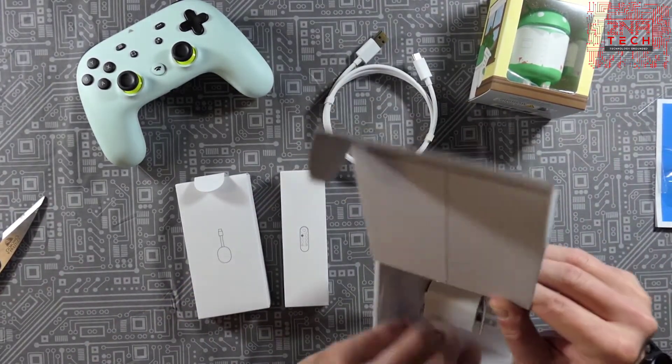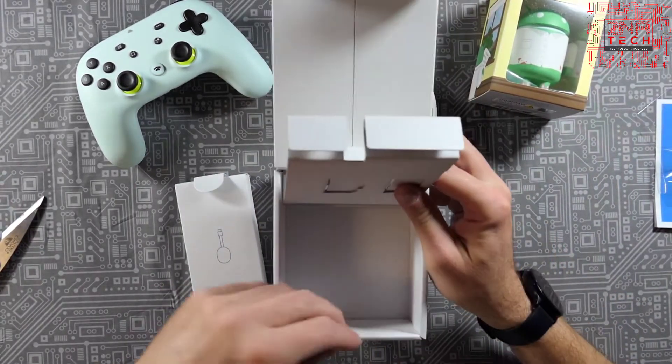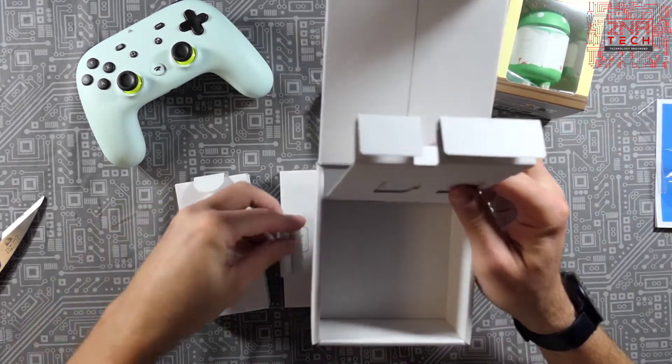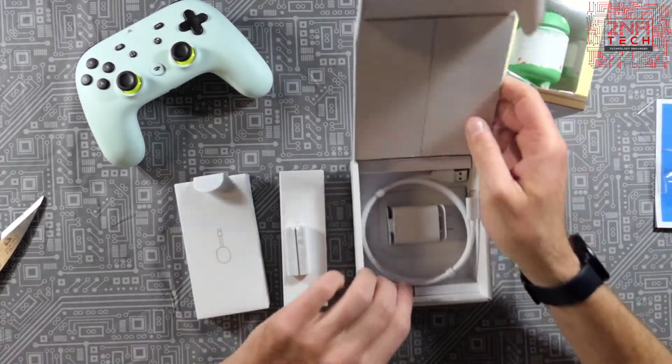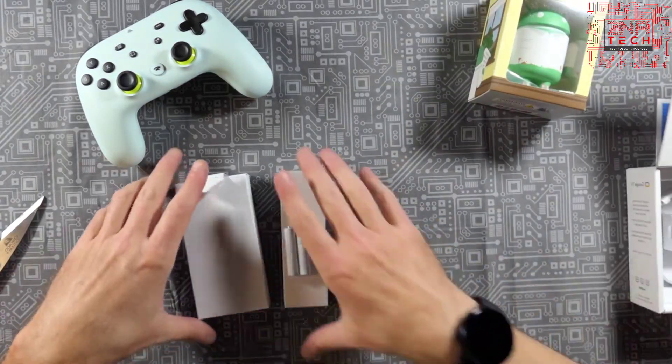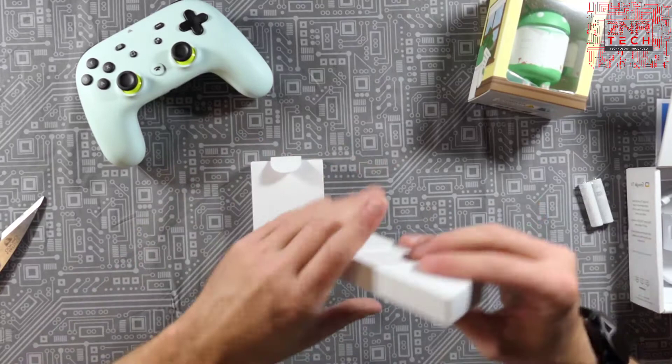Oh wait — you also get batteries for the remote. Sorry about that. Pretty simple packaging — Google has always been pretty good with that kind of stuff, especially with their Nest home speakers and stuff.